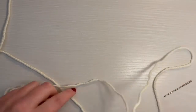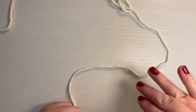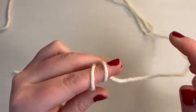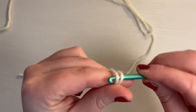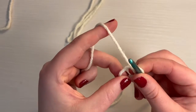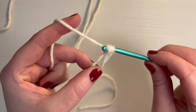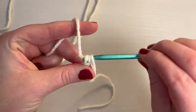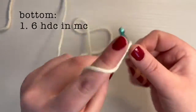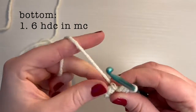For the bottom of our mushroom, we are going to be using white yarn — or whatever yarn color you used for the stem, which you'll also want for the bottom of the mushroom top. This also begins with a magic circle. Into the magic circle, we're going to do six half double crochet: yarn over, go through the circle, pull up a loop, yarn over, pull through all three. We need to have six in total.